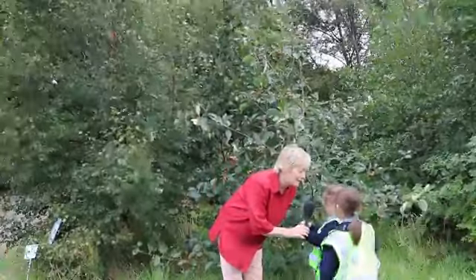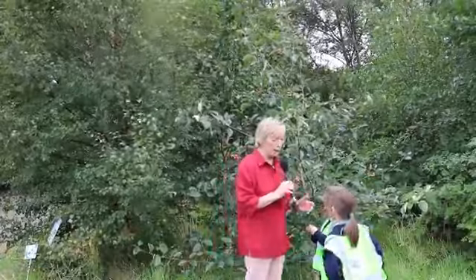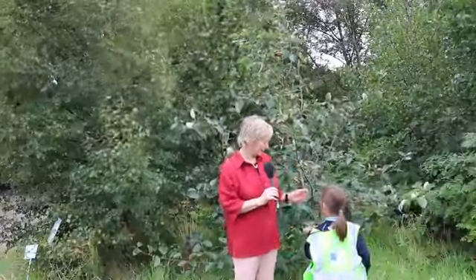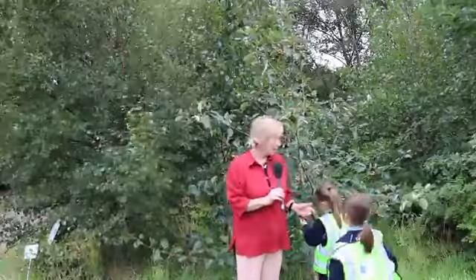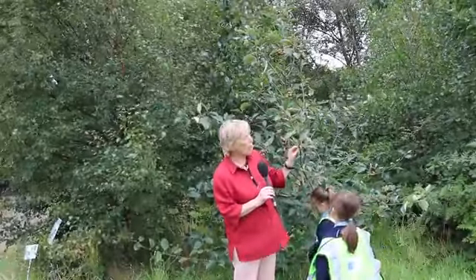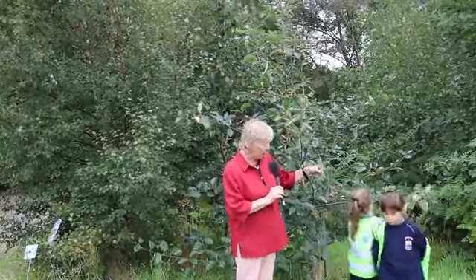You have a question? [Student]: These berries look a bit like apples. Well, that's because they're all in a bunch together. [Student]: Except they look a bit like busy apples. Well, this particular whitebeam is one they have here especially in the Botanic Gardens for people to see, and they're like all whitebeams.